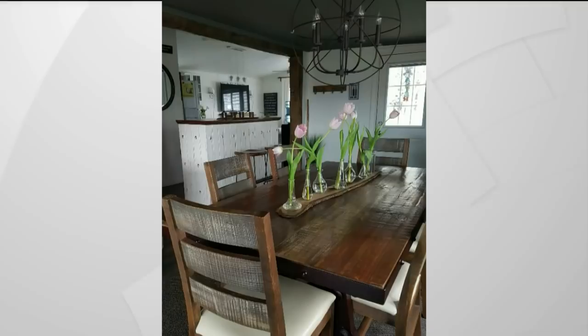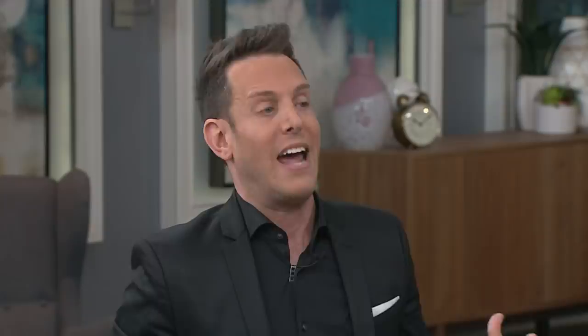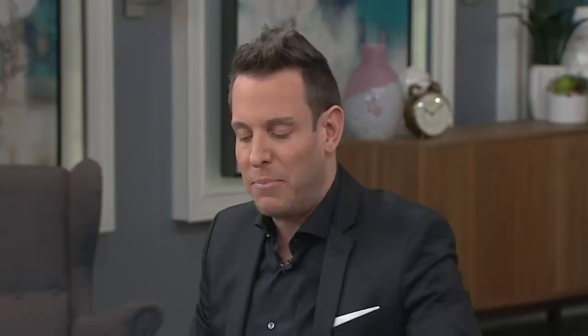This is her before. They've done beautiful work here — it has a very farmhouse feel. You can see the beautiful beams, and she's carried that over in the live edge table. However, there seems to be a lot going on. The dining room feels very disconnected from the kitchen in terms of style. The kitchen reads a little contemporary while the dining room feels more traditional or rustic.